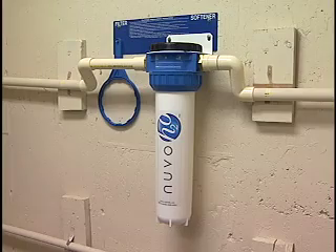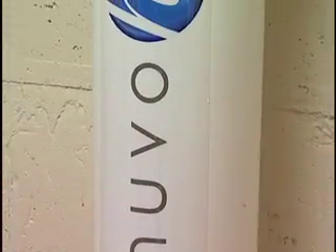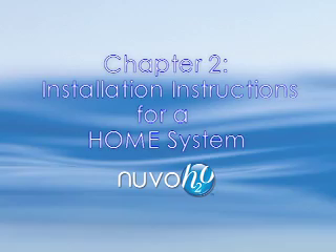The softener must be installed vertically. Verify that inflow and outflow are properly attached to inlet and outlet ports as marked on the housing head. The water entering your home will flow into the inlet port and, after being treated by Nuvo, will exit the outlet port. These instructions are for the home system and studio system. For the manor system, please refer to manor system in the top menu.